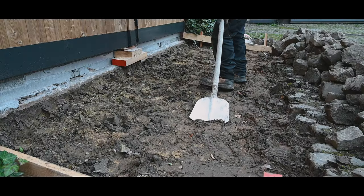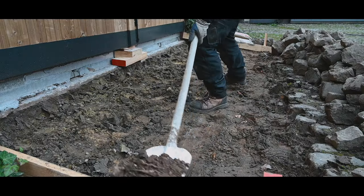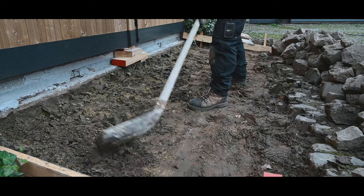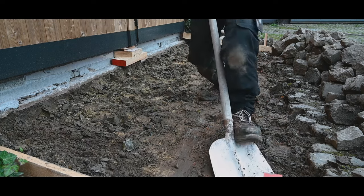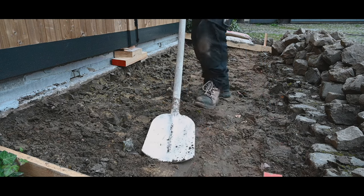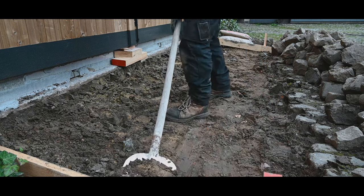Now I'm going to level this a bit in the right direction, because closer to the gate I have a big gap and I want to have in all locations sufficient cement and sand to put the cobblestones in.